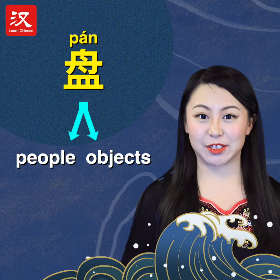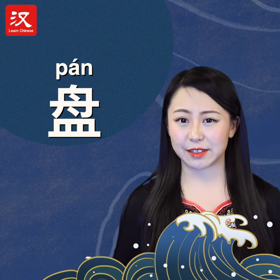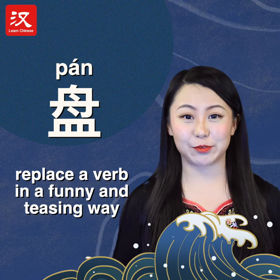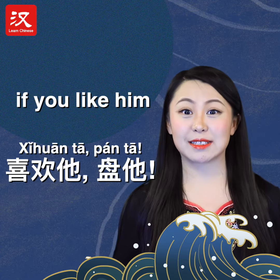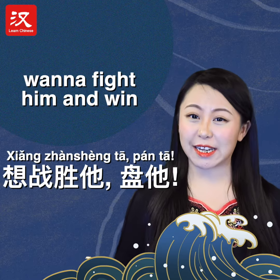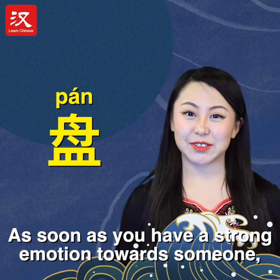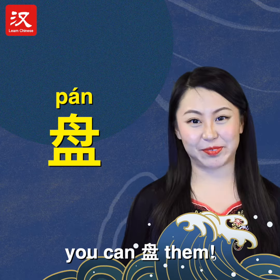The action 'pan' soon became something you could do with people, not just objects. It does not carry a specific or concrete meaning — people use it to replace a verb in a funny and teasing way. For example, if you like him you can say you hate him: taouyan ta, pan ta. Want to fight him and win: xiang zhan sheng ta, pan ta. As soon as you have a strong emotion towards someone, you can pan them.